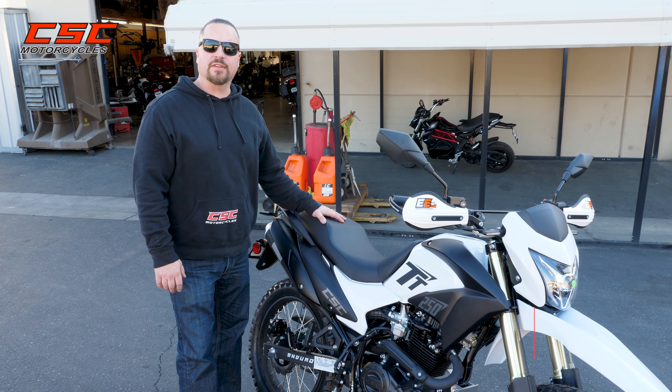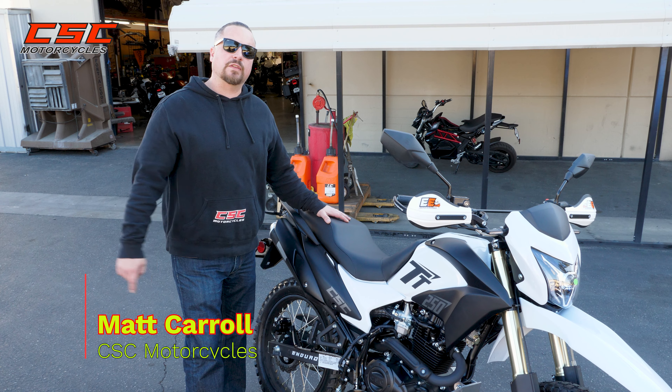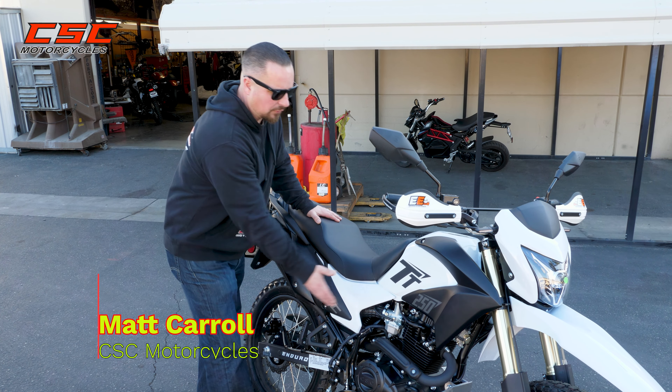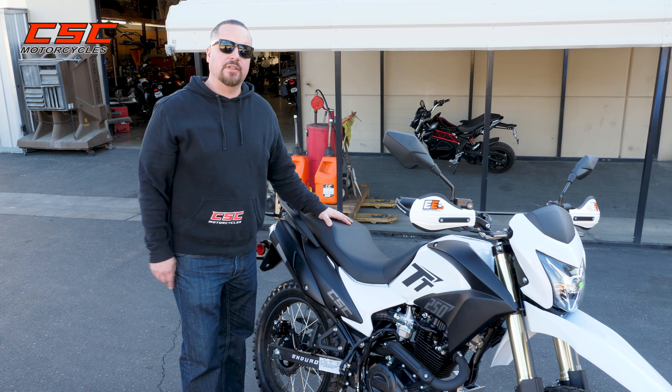Welcome back to the CSC Garage. In this episode, we want to show you how to start up the TT250. As you can see, we're starting off with a cold engine. So let me show you my procedure.